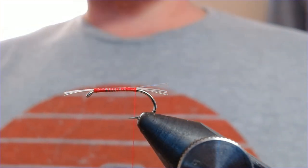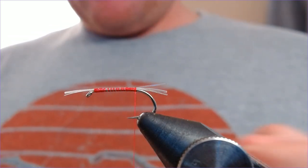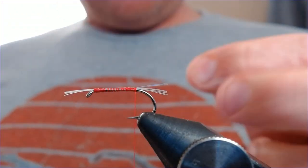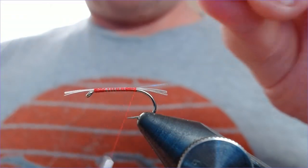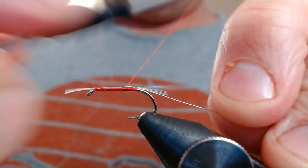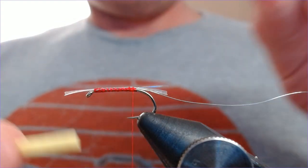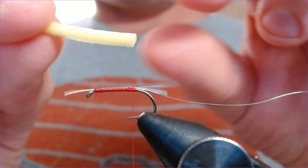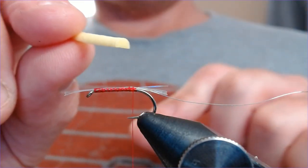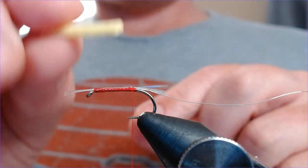With the thread back here, we're going to tie in the foam cylinder, but first I need to tie in the silver wire rib. Just tie in the silver wire because you're going to need to rib this back on itself. Then we're going to put the foam in — this is what makes it the unsinkable dry. The foam is actually half a booby cylinder; it's a cylinder of booby cord cut in half, and this is what gives it its buoyancy.